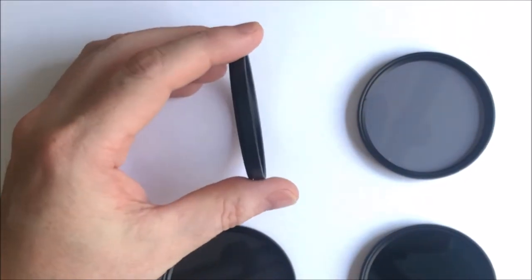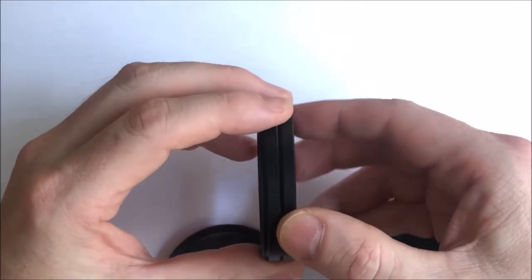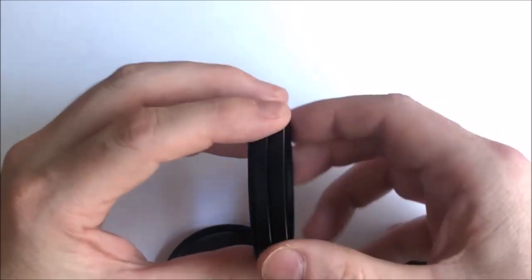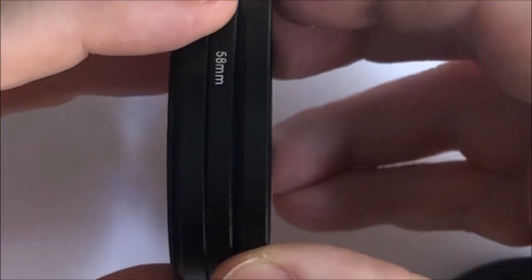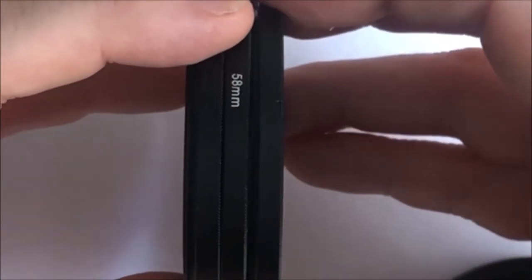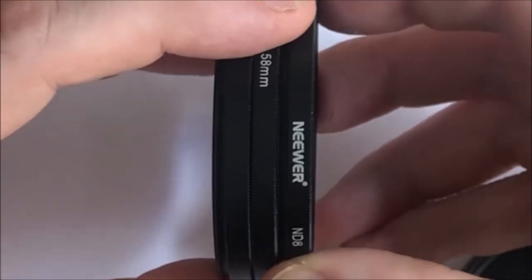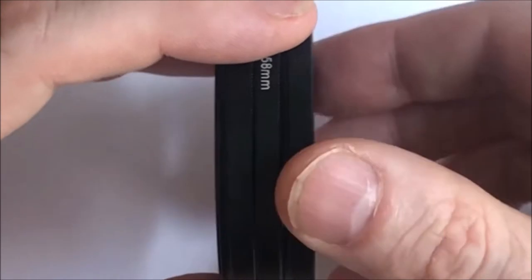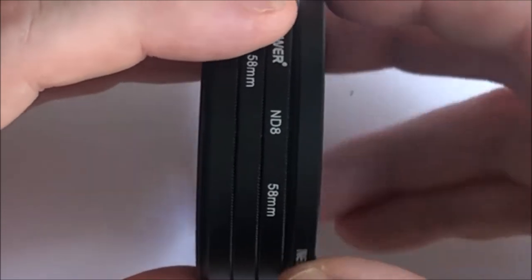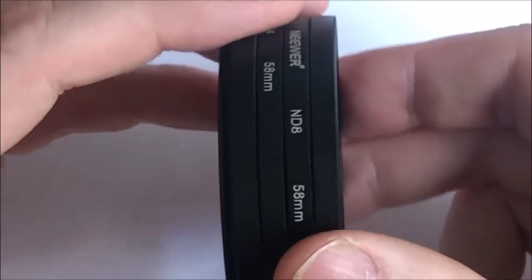You can stack the filters by screwing them together, and the maths for the calculation is straightforward. If you add a one-stop filter to a two-stop filter you have a three-stop filter. If you add a three-stop filter to a two and a one you have six, and this is a four-stop filter, so if we add it to all the others it gives a total of ten stops.